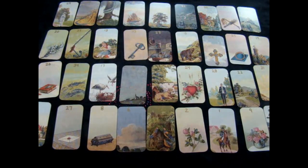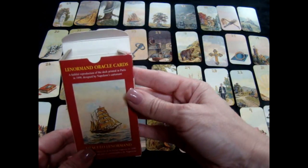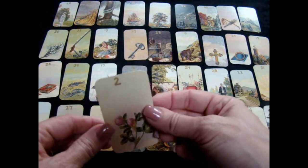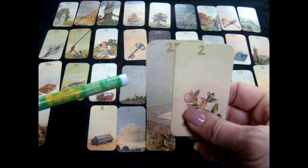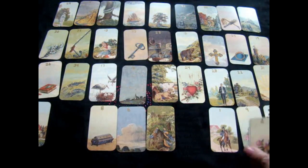This is the Lo Scarabeo Lenormand and what I ended up doing was taking the borders off. Since the number went with the border, I ended up drawing the numbers on them so I would still have the numbers. It's in gold pen and the pen I used is called a Zig Painty Pen and it worked great.